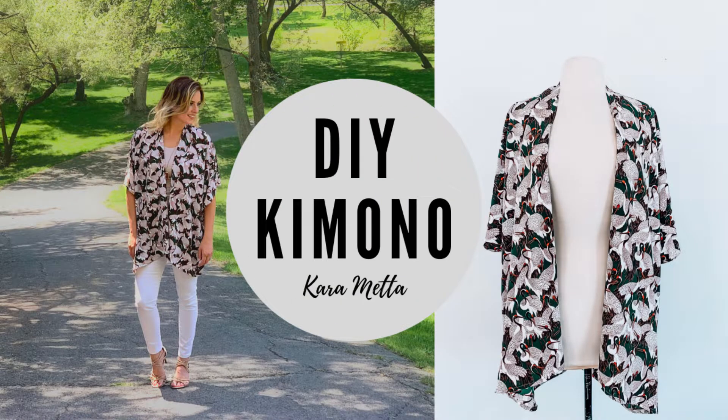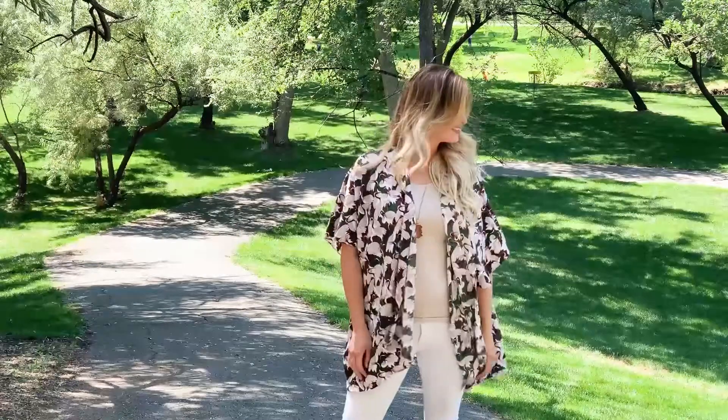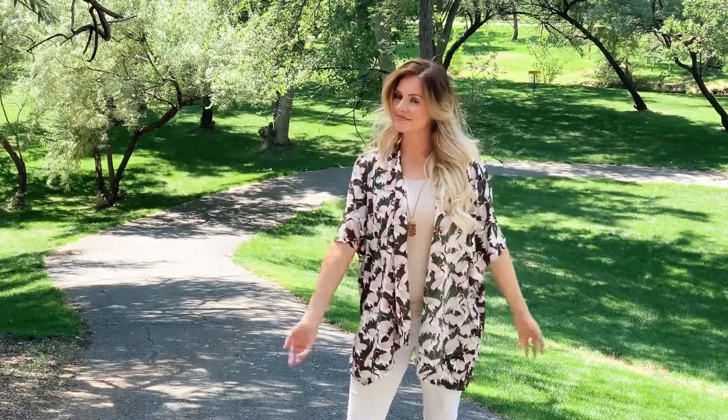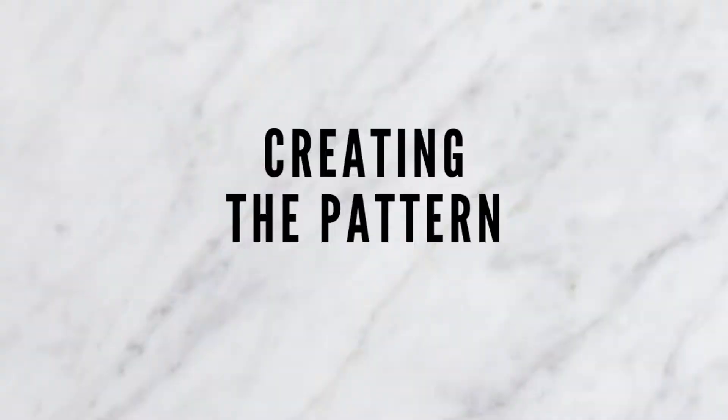Let's get started with this DIY kimono top. I'm Cara Metta and today I'm going to show you how I made this really simple kimono top. It'll take about one afternoon and the help of my narrow hem foot.